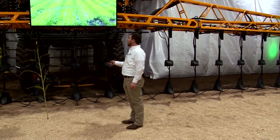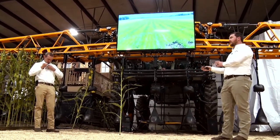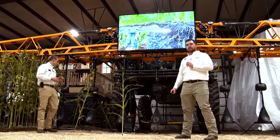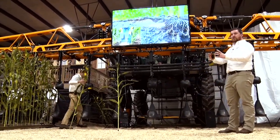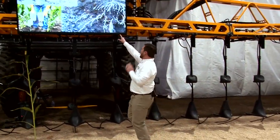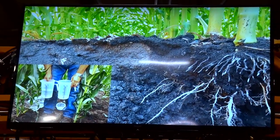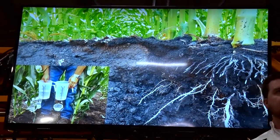Knowing how nitrogen moves, and what we need to do to get it into our corn plants: the reason a Y-drop works is not only that corn uses 75% of its nitrogen after V10, but also that it places nitrogen in the root zone. About 90-some percent of a corn plant's root mass is in a seven-inch diameter by seven-inch tall column. Most of the feeding is happening right around the base of that plant.